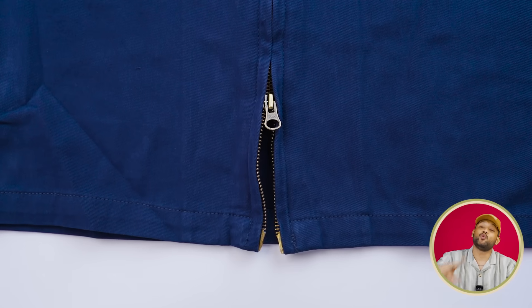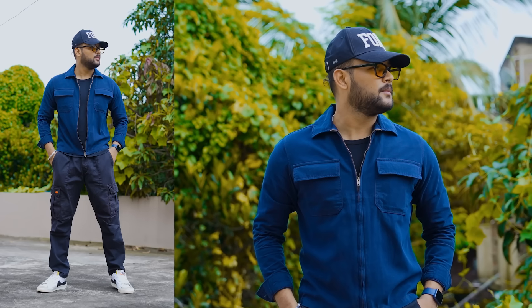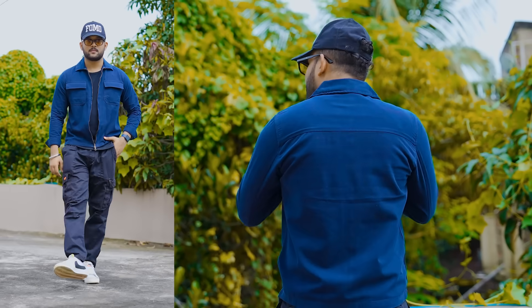One more unique thing about this jacket — people also style it by opening it up, and then it becomes a different design, like a coat look. It's very amazing. When you buy it, you buy it in solids and basic colors. It will be a very good product, especially in the winter.